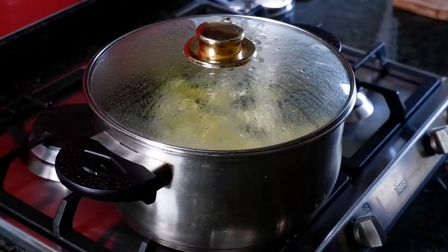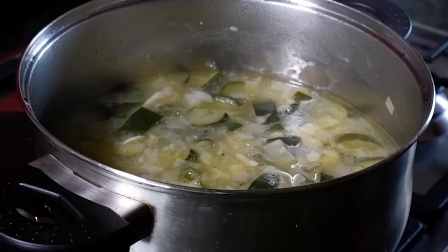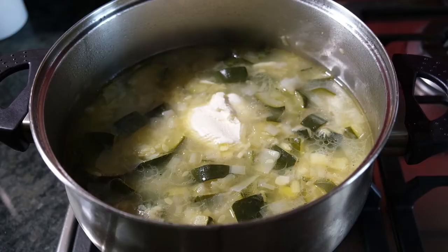Then we're going to bring it up to a boil, cover, and leave for 30 minutes. After 30 minutes we're going to remove the lid and everything should be nice and tender.